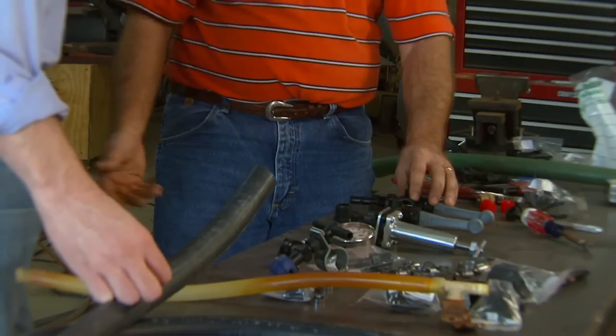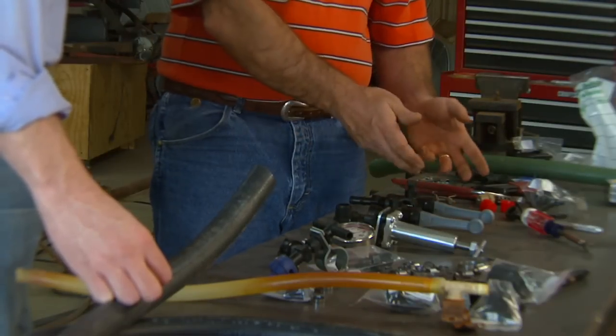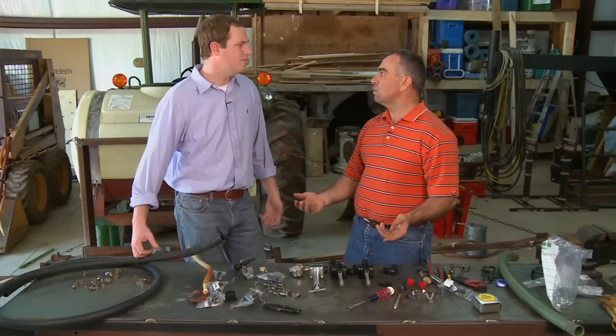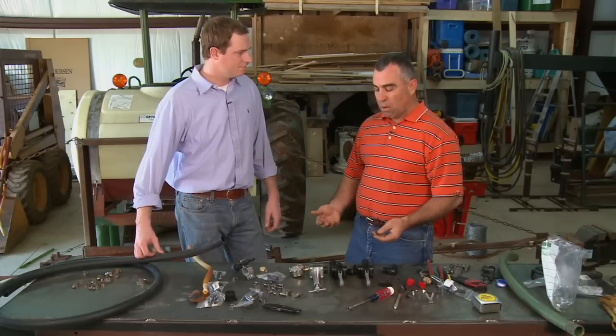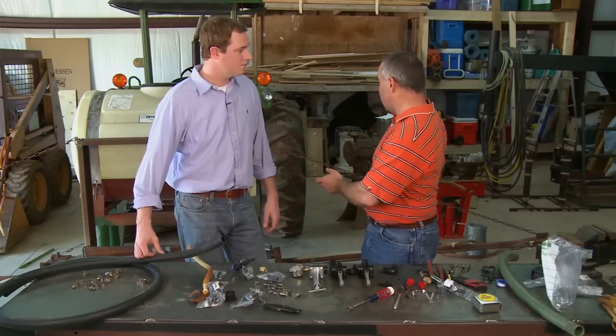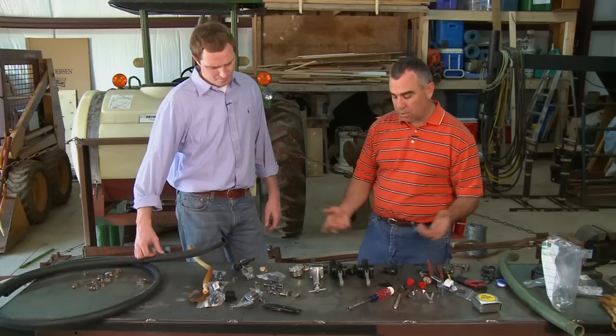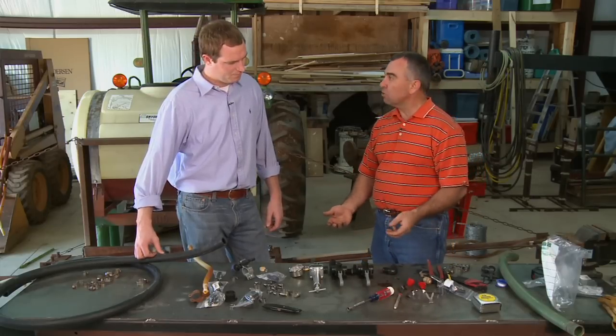Pipe nipples will come into the bottom of the valve — one will go to a handgun and one will go to the boom. Since it's only a 30-foot boom we put one valve on it to run the whole boom off of one. You could also have the option to run three valves with a center section, or run just one wing separately so you could spray along a fence line or road ditch. But this is primarily a pasture sprayer so we're going to set it up and run it like that.